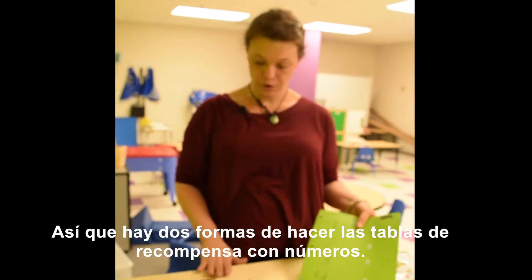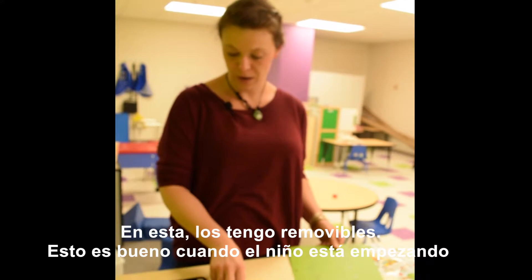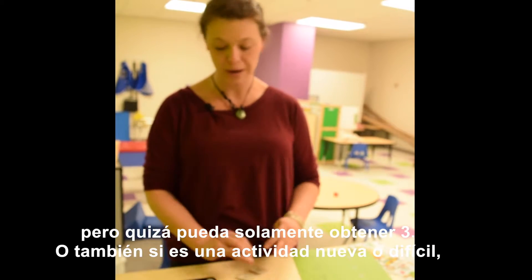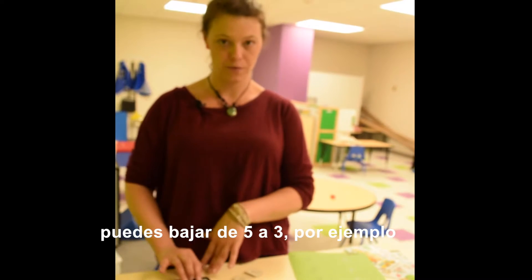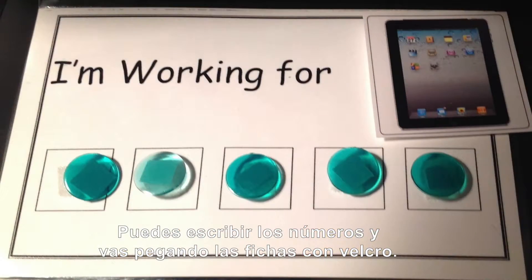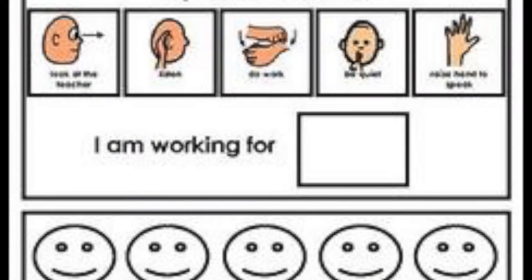So there are two ways that you can do the token boards with the numbers. On this one I have them removable, which is nice because when you're introducing the token board the child might not be ready to do five. You can just do three, or if it's a more difficult or newer task you can go back to three if they've gotten to five. Another easier way is to just use a permanent marker on a piece of the cutting board, write the numbers right on, and you can just put the tokens right on the velcro. Very simple.